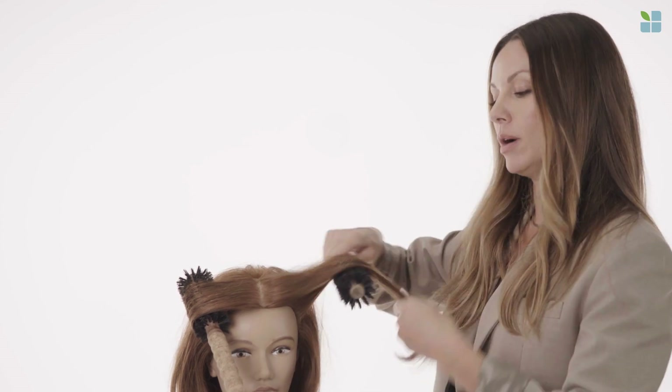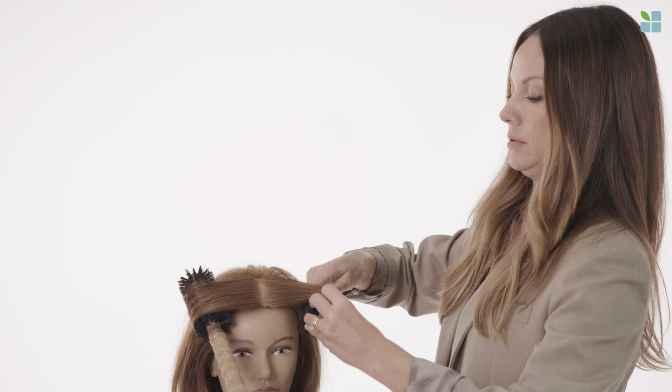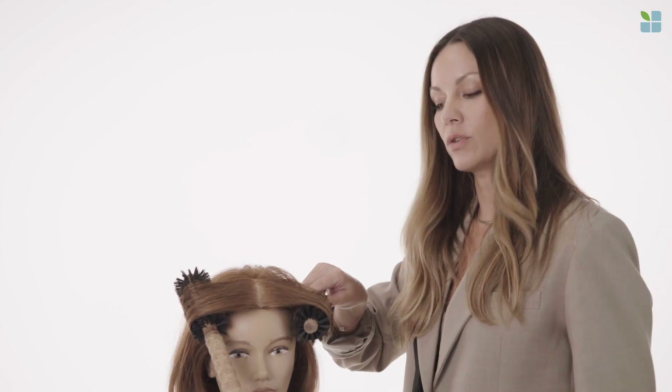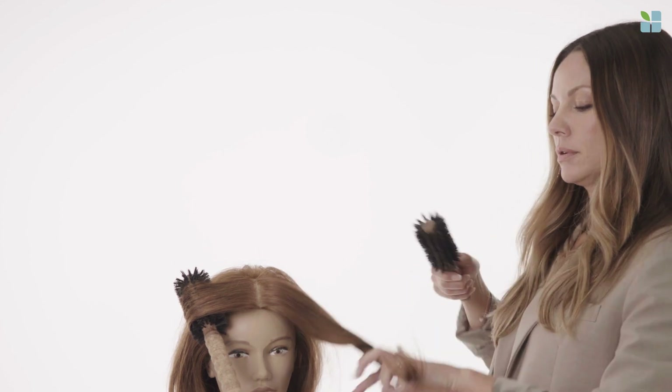Let me just show you that one more time, so you don't end up getting tangled. This section is locked in, it's cooled down, and then you're just going to pull it straight out and release it. And that's really going to lock in your shape, lock in your blow dry, and make it last all day long.